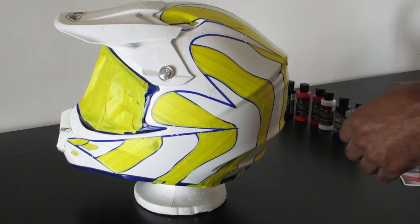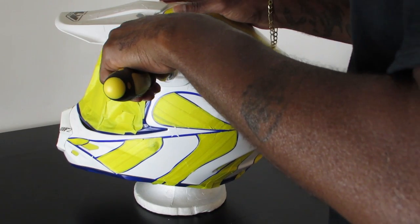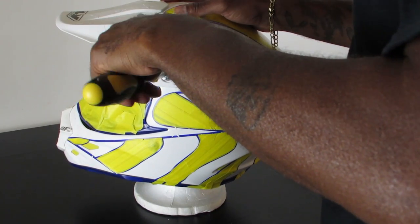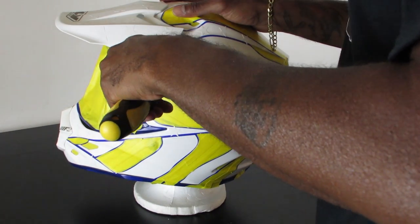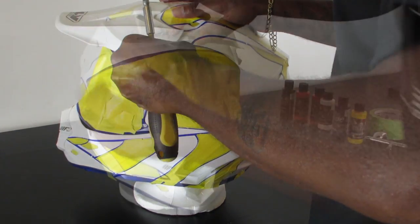Before we start painting we want to go ahead and remove the visor from the helmet. That way we can paint the entire helmet all the way around solid and the visor without having them both in the way.